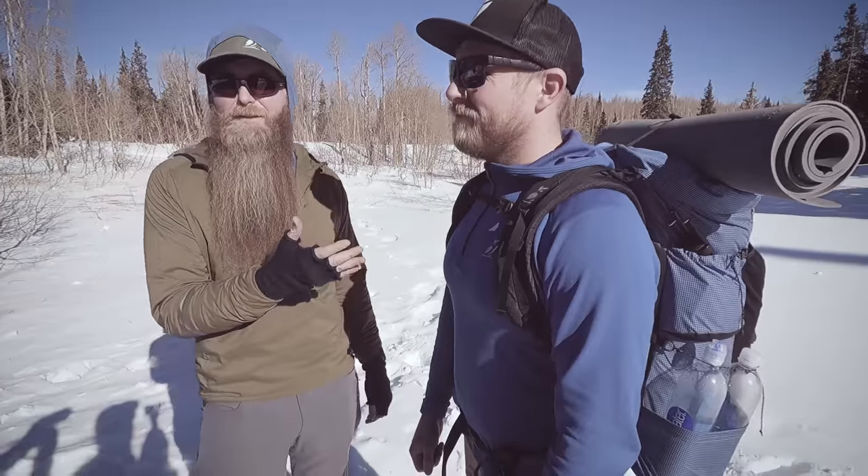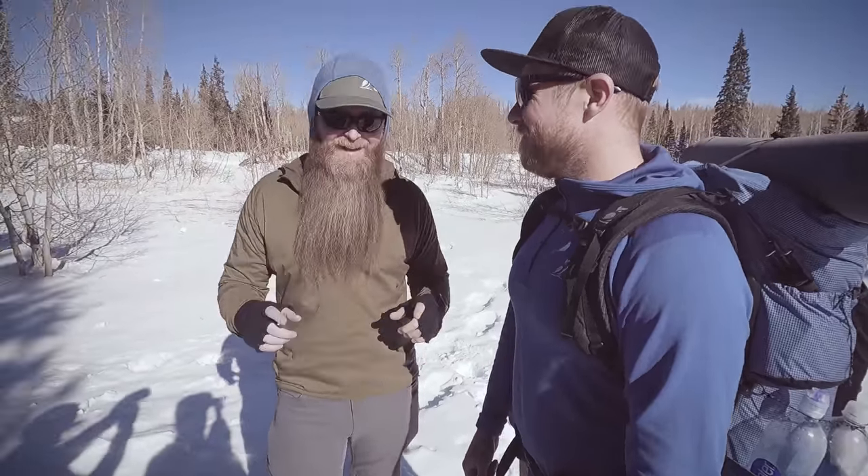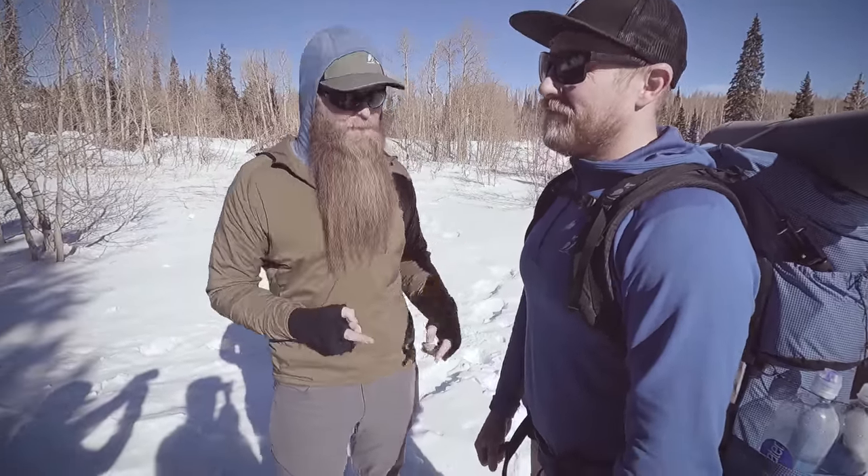You are wearing your backpack wrong — yes, you, right there behind the screen. In this video we're going to talk about how to properly fit your backpack so that you can have more comfort on the trail. Tyler here is going to be our model, even though he never wears his backpack wrong.